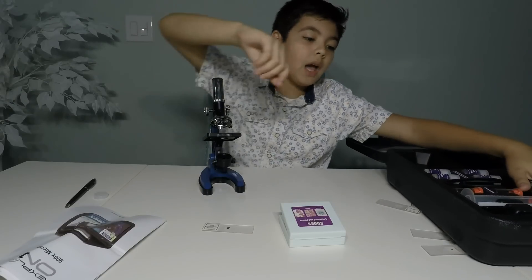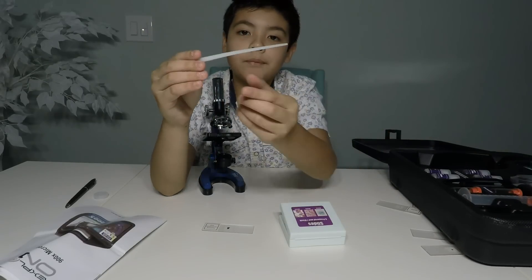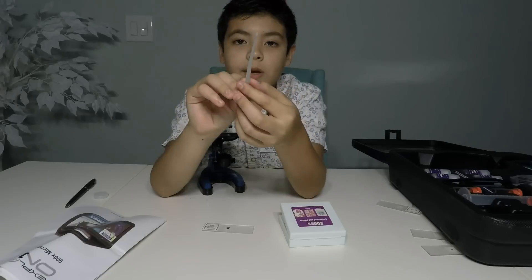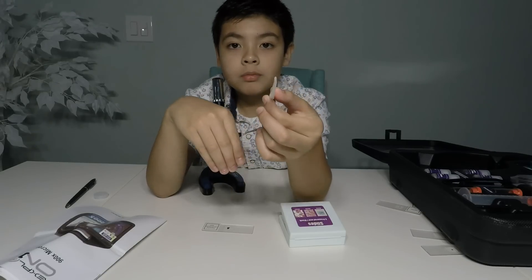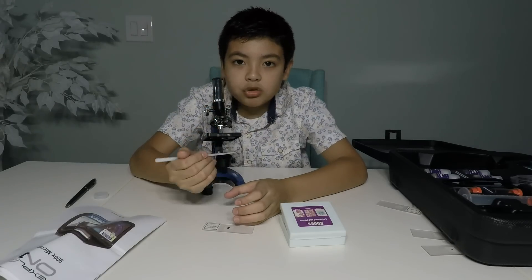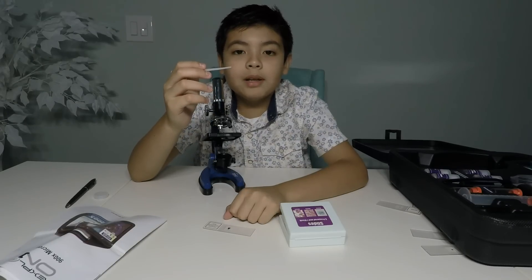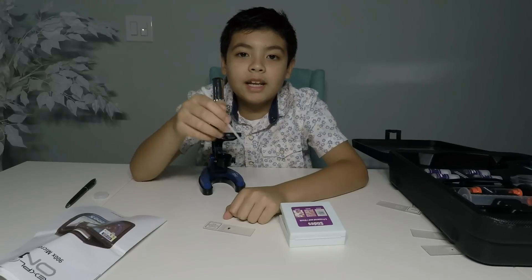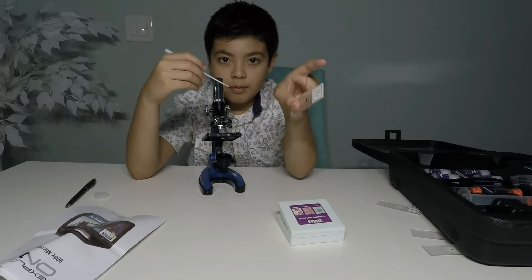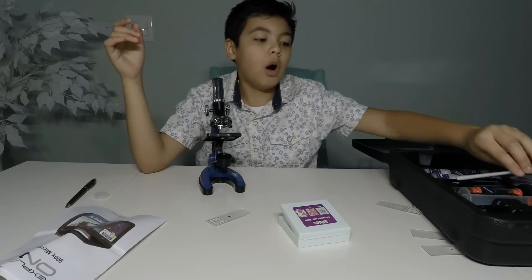You get this cool thing — I think my favorite is this: the pipette. It's like a dropper. You can pick up water — get a glass of water, and carefully drop it. It just gets a tiny drop of water. So when it's raining, you can go outside and get a tiny drop of water, pull it onto one of your slides, and then you can look at it with your microscope to see what's in rainwater.